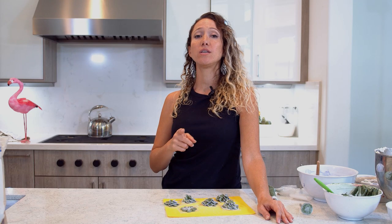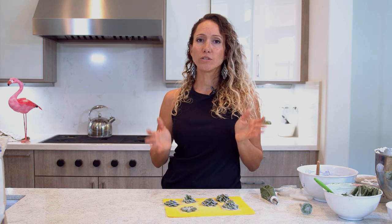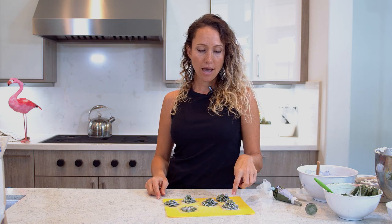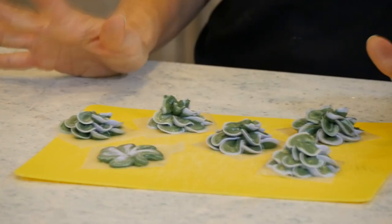One really good tip: make sure that wherever you are working, it's a nice cool temperature. Because if you let the buttercream get too warm, it's going to become too runny, and then it kind of bleeds into each other and doesn't retain its shape. No good.